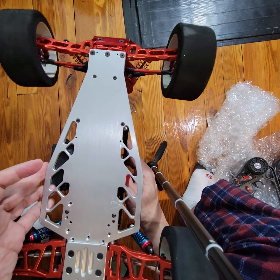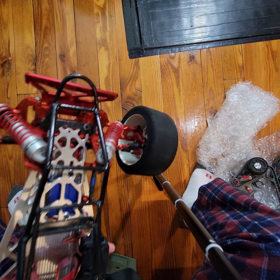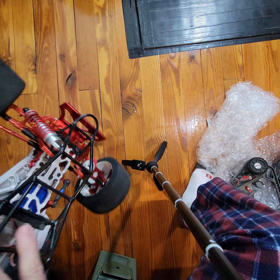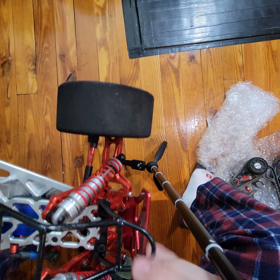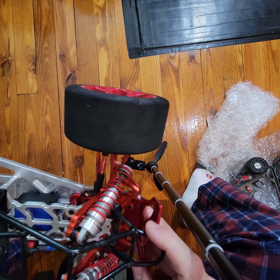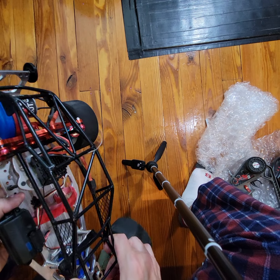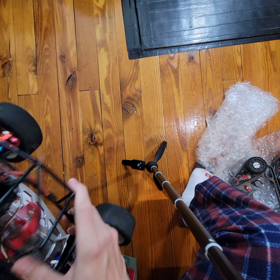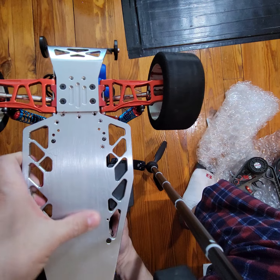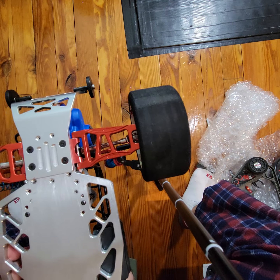Anybody who knows anything about RCs and sees this will be like, whoa man, that is bananas — absolutely bananas. The foam tires, the aluminum, the metal roll cage, the aluminum — look, brand new. I think maybe it might have a couple runs on it, but basically like new.